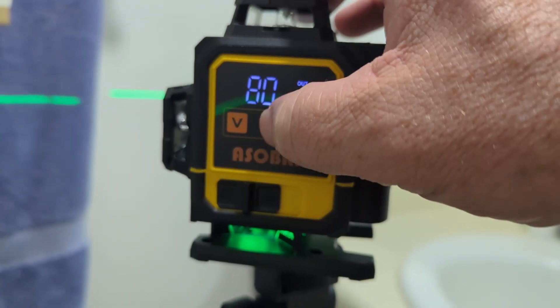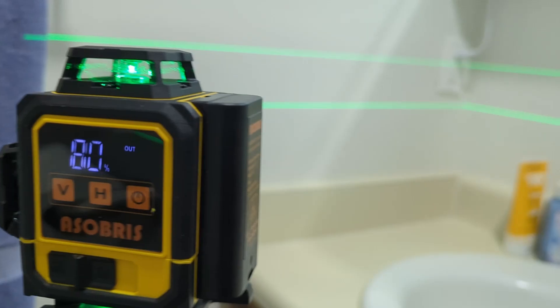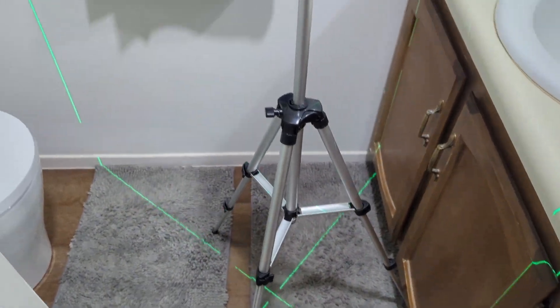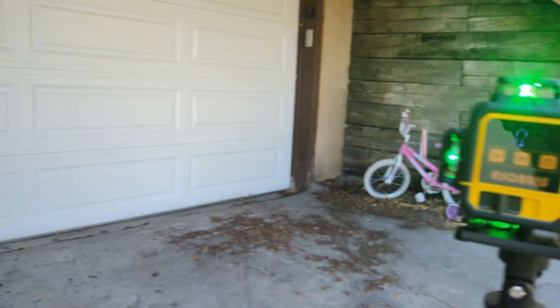There are a couple things that make this laser level unique compared to other laser levels I have tried. The first thing is this comes with its own tripod. That's actually pretty cool and unique. I've tried other laser levels like this and none of them come with their own tripod. Now the tripod is kind of short, so just be aware of that. But it is cool that you can use this from the gate — you don't have to have your own tripod just to get going.